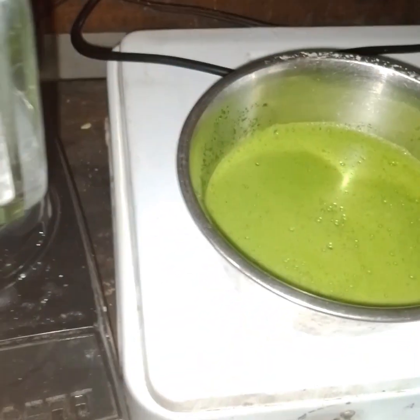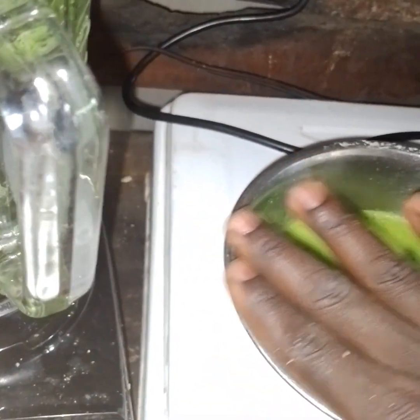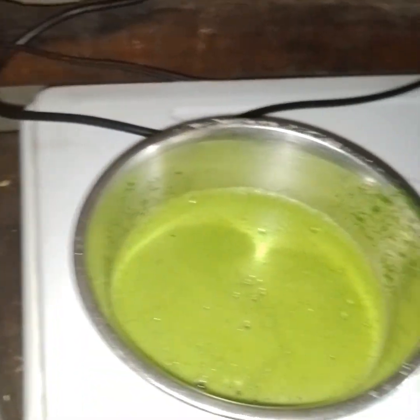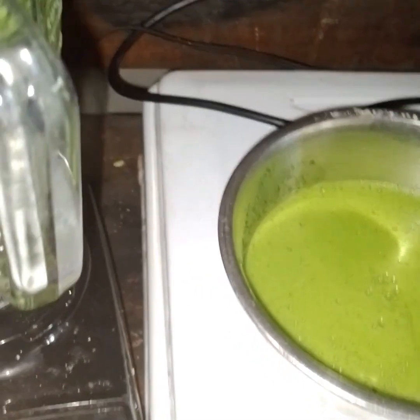Alright guys, so now we're going to cover this with a lid that allows a bit of air to pass out so the fermentation can take place very well, with the gas going out. Then in three days time we're going to mix it with our water for the birds. See you in three days!